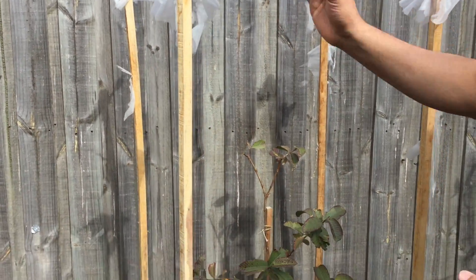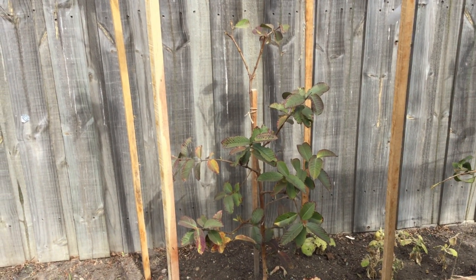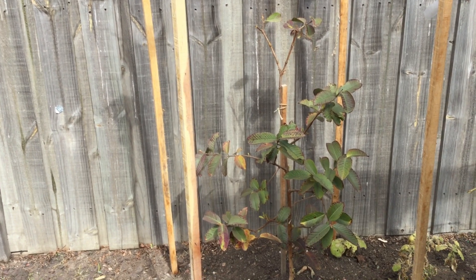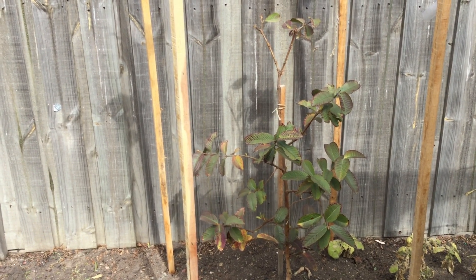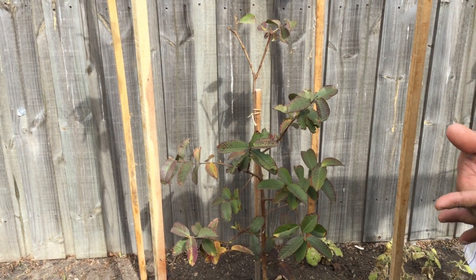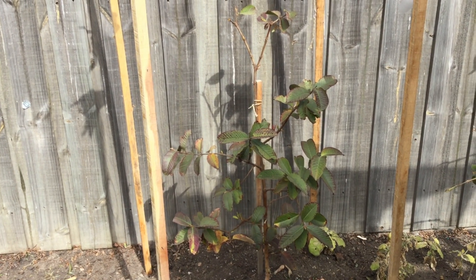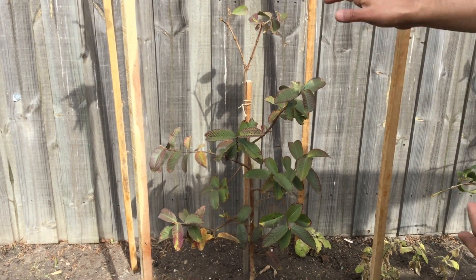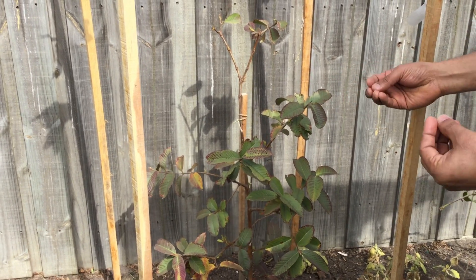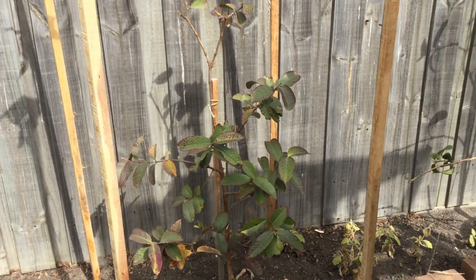I have just removed the frost blanket this morning. This is the Indian guava tree which was in the backyard — thank god it survived this dreadful Melbourne winter. Honestly speaking, we had a pretty nasty event. Today is the 10th of September in Melbourne, it's a beautiful day, and we thought to take this opportunity to produce this piece of information for you. This is the Indian guava, nicely protected with the frost blanket, and we will remove the pegs after this video.